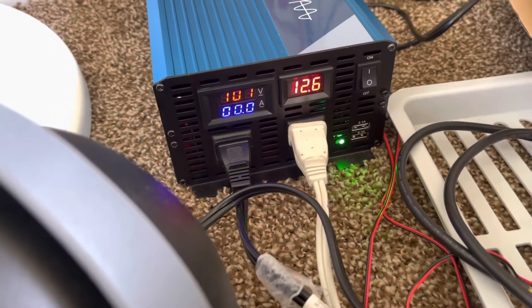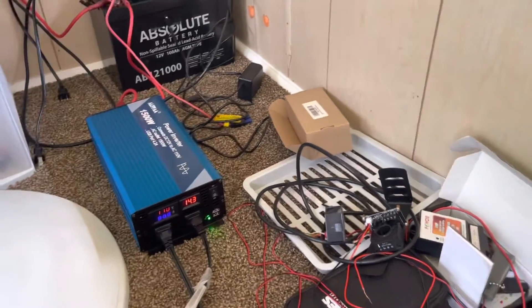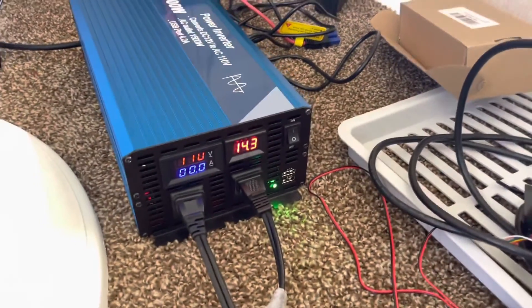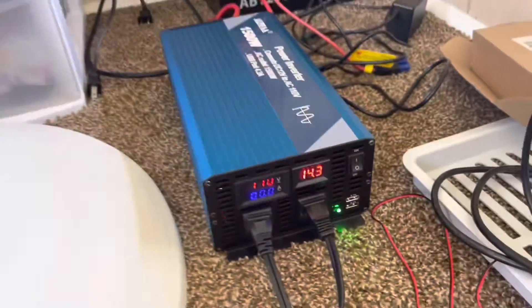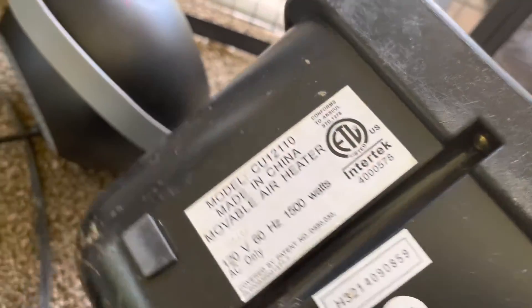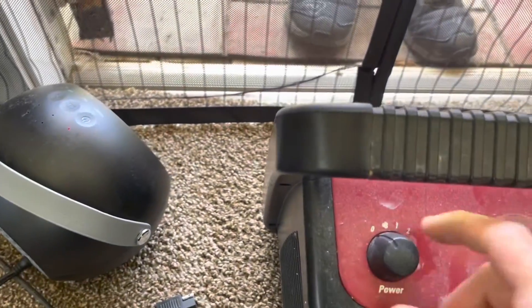We'll test the USB ports and get a heavier load on this thing. Now that we've confirmed this is definitely a pure sine wave inverter — the instructions confirm the output is 110 volts and it's meeting specifications — we have a 1500-watt heater and a 400-watt heater here, which should technically max this thing out. So let's go ahead and turn these heaters on and see what we got.